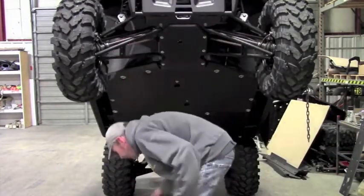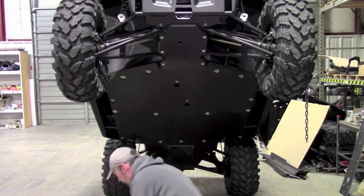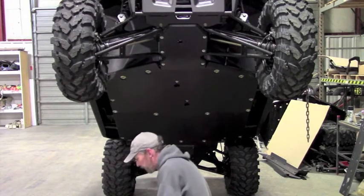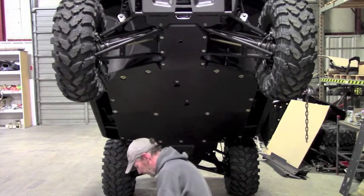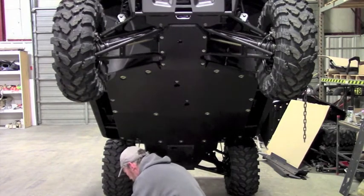Once you get your factory guards off, you're ready to set your Ricochet Skid in place and start the installation. Before you do that though, I like to get anti-seize on all my bolts. You'll definitely want to use anti-seize on these bolts with the clamps.